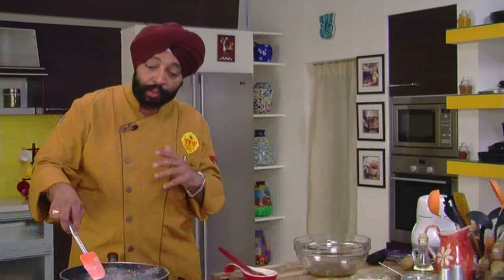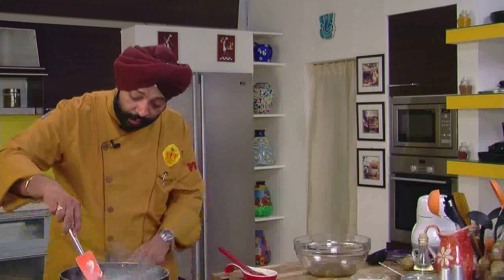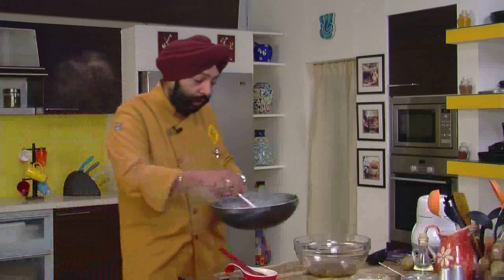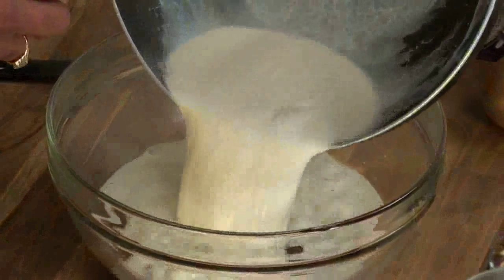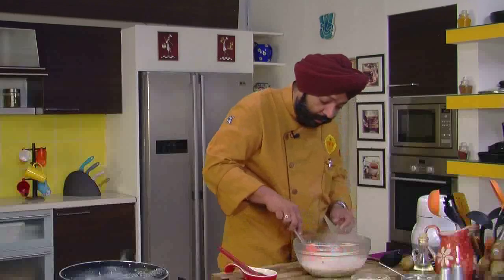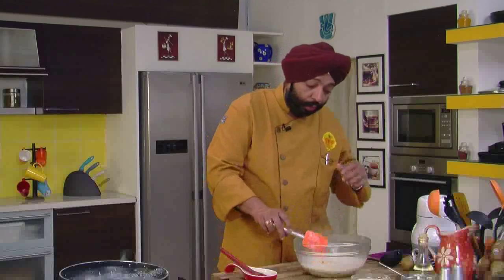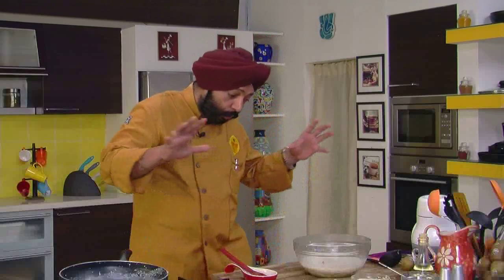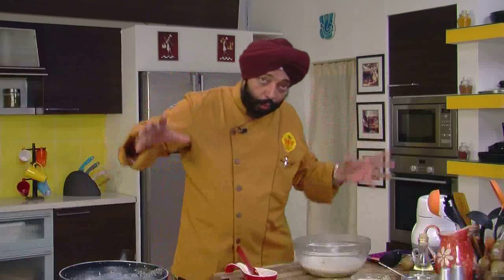The milk should be really thick — only then you'll enjoy it. Bring it to a boil, and then remove and pour it into the kiwi pulp. This is what you want. Give a gentle stir — don't mix vigorously because if you do, the milk is going to separate. It's better that you cool both of them — cool the milk and the kiwi pulp separately, and then mix.